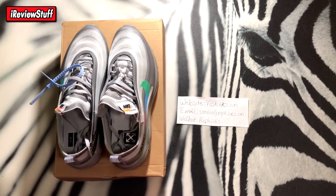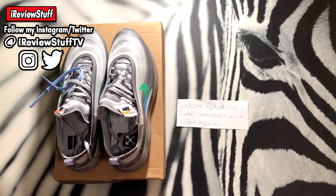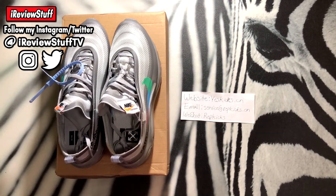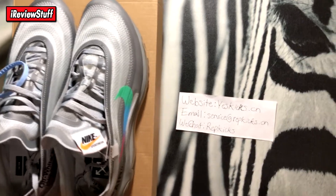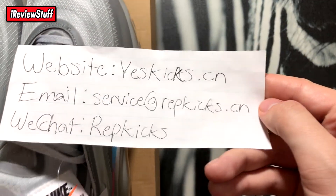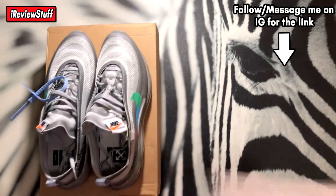These are from my people over at Yes Kicks — great site, I've been dealing with them for honestly a year and a half, maybe two years. Shipping is about a week, everything comes bubble wrapped, double boxed and all that stuff. If you want to purchase anything — not just these shoes — a more up-to-date pair of something that already released, you can check them out.